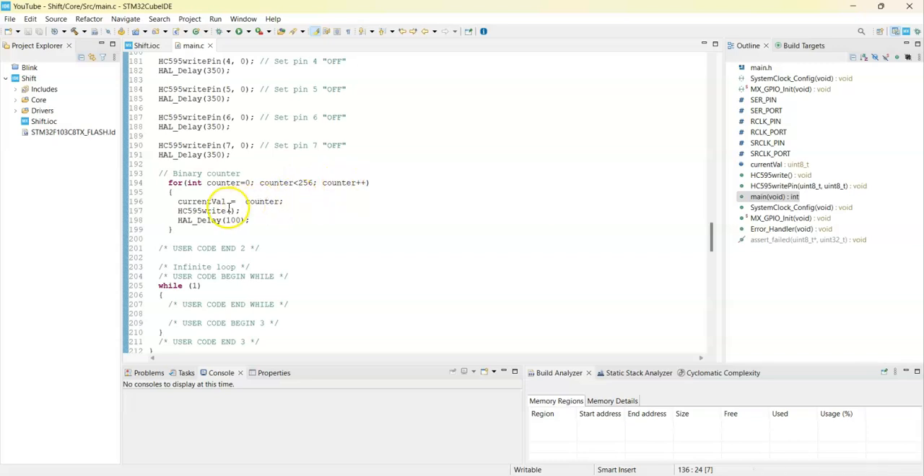Finally, this is how to use the binary counter: we go from 0 to 255 and write that value. This is how we do the binary counter. Now we can upload the code.